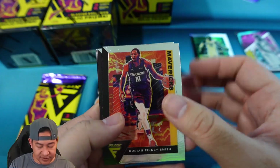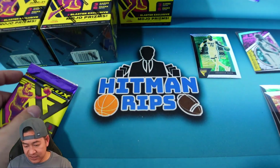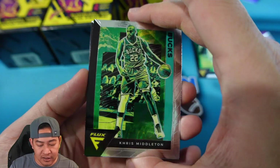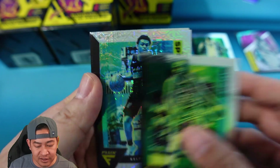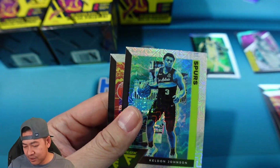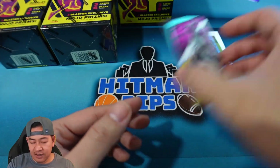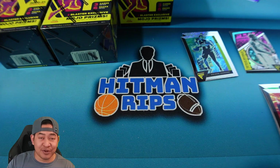We have Dorian Finney-Smith, Kira Lewis, and Vince Carter — so that's three rookies so far, one parallel. We should have our other mojo in here. Chris Middleton and then our second mojo is Kelvin Johnson for the Spurs, and then CJ McCollum. So we got our two mojos, which were both vets unfortunately. Plus the Flux Appeal insert and only three rookies. That was a pretty rough blaster.